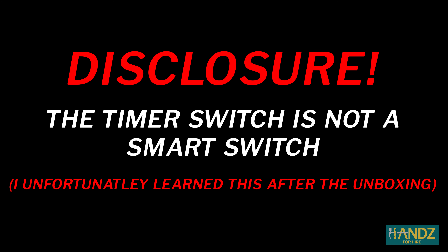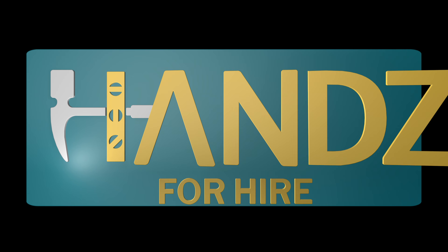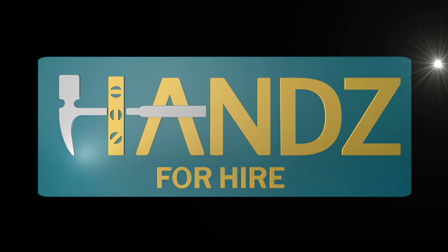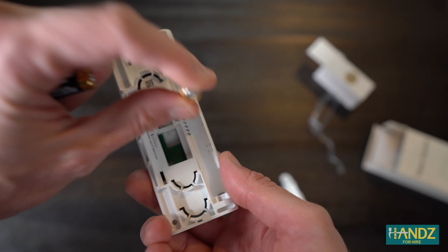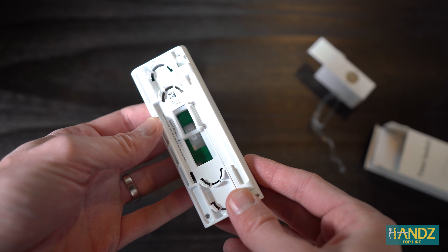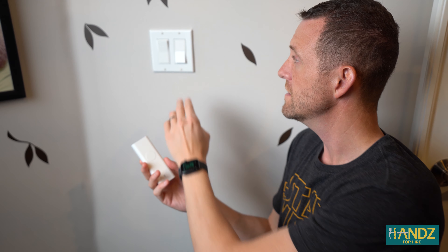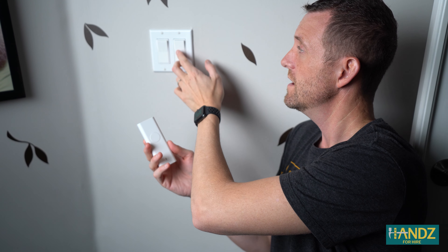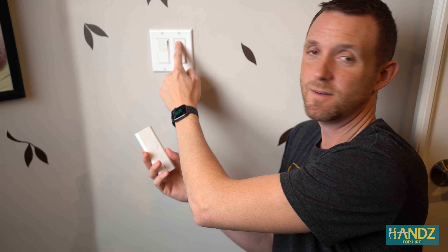Disclosure: the Timer Switch is not actually a smart switch. It can be used on toggle switches — the standard switch where you flip it up or down — or it can be used on rocker switches like this one here, which slides down to turn off and slides up to turn on.